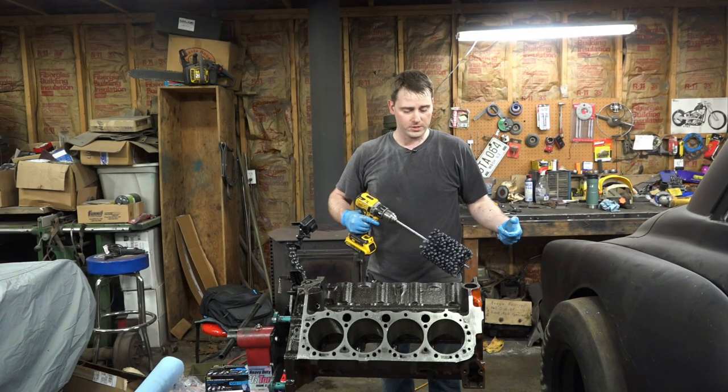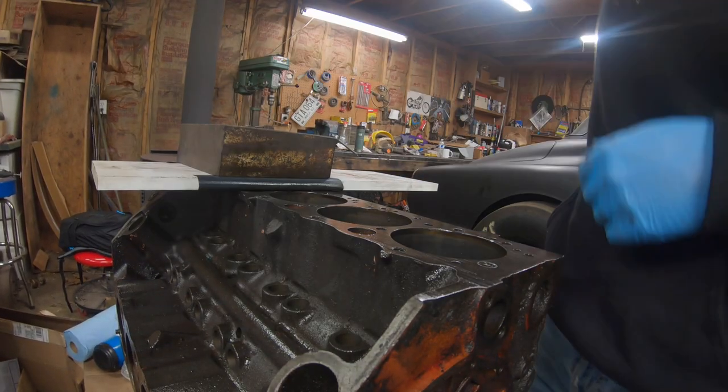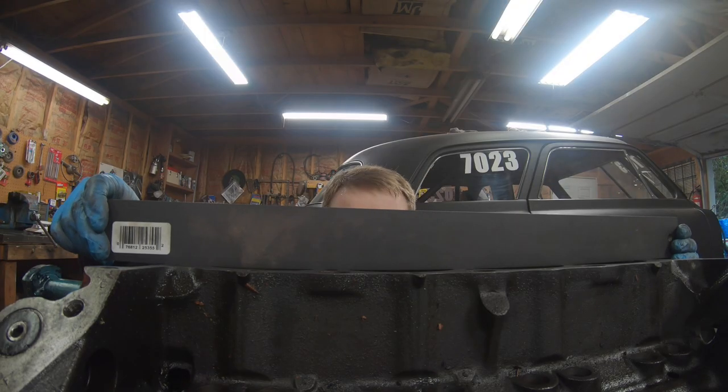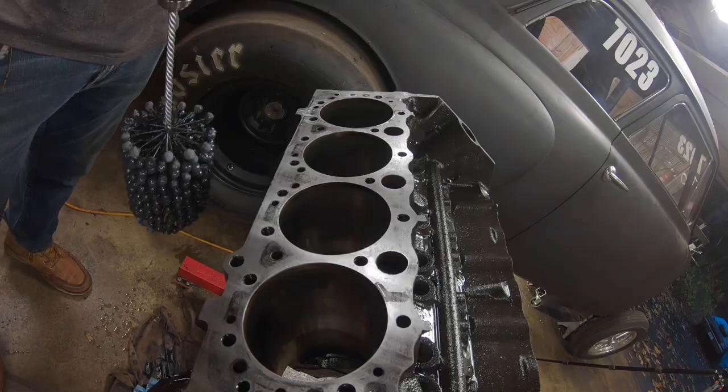Before I wash this thing down, I used our own kind of makeshift deck sander to sand the surface a little bit, then took a straight edge and made sure everything was straight. It actually came out pretty good. Now we're going to go through and hone the cylinder.